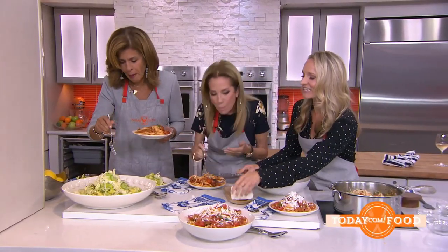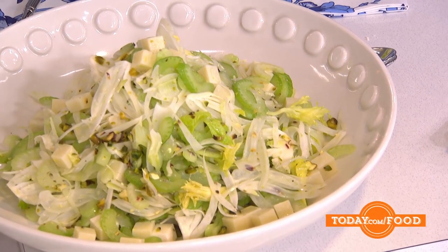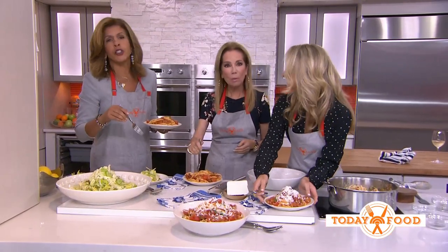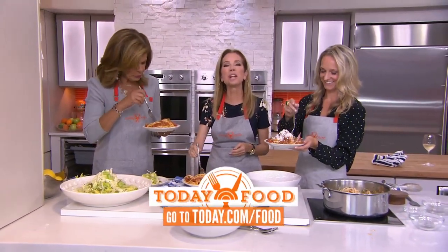And then this salad over here is just shaved celery, shaved fennel, pecorino cheese — same ingredient as before — lemon, olive oil, and salt. That's it. This is delicious. Oh, that salad's nice too! To get this recipe, go to today.com slash food.